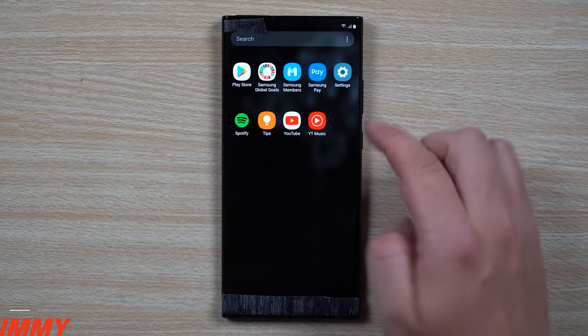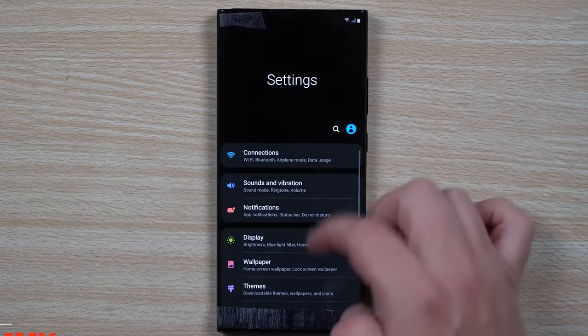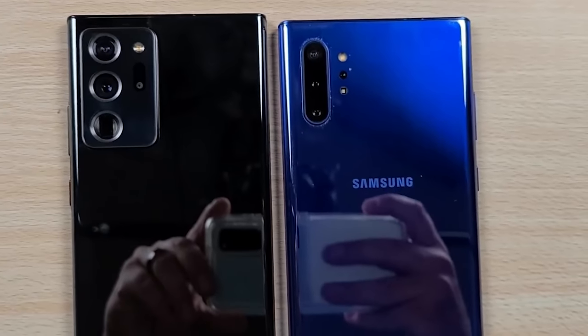The Samsung Galaxy Note 20 Ultra has now been fully revealed and I'll be sharing the details right after this.